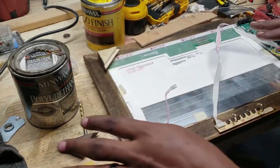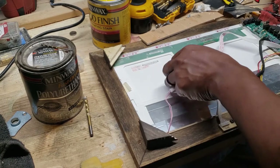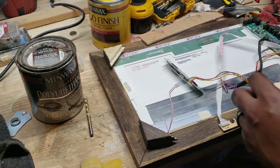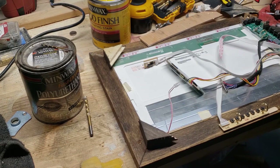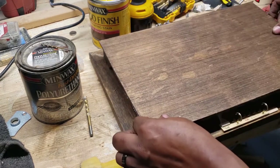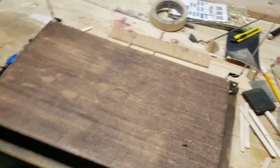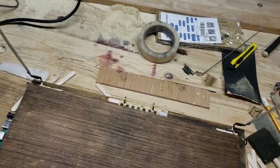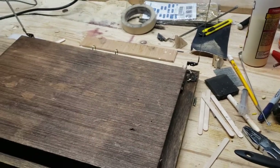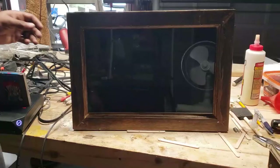These pieces are from the offcuts when I cut my 45-degree angles at the table saw — you don't have to stain those, but I did. The blue control boards I'm just going to secure with some double-sided sticky tape; the only important things are the control board and the inputs. Got it all put together with the hinges on.